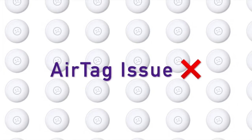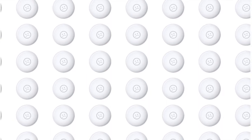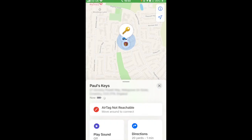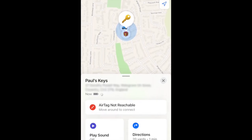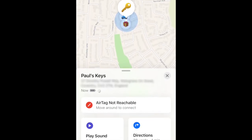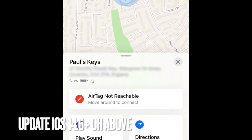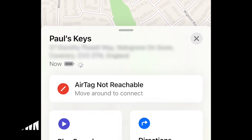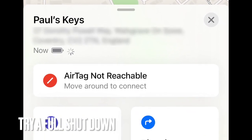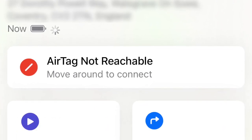Issue with your AirTag not reachable, with the 'move around to connect' prompt showing. In this example we are using an iPhone 6S Plus running iOS 14.6. We would always recommend before doing anything that you're running the latest iOS version, as well as doing a normal shutdown of your Apple device. Should the problem persist, as we found, we would recommend the following two steps.